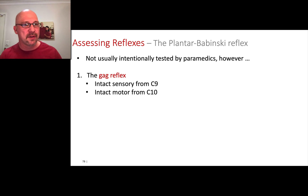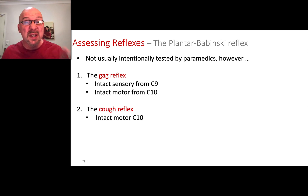I'm not talking about intentionally eliciting the plantar-Babinski here. There are a few reflexes we do look for. The first is the gag reflex. We don't intentionally gag our patients by sticking things down their throat. However, as paramedics, sometimes we do suctioning or insert an oropharyngeal airway, and if they produce a gag reflex during those activities, just note it. If they do it spontaneously, note that the gag reflex is intact. That's sensory C9, motor C10.